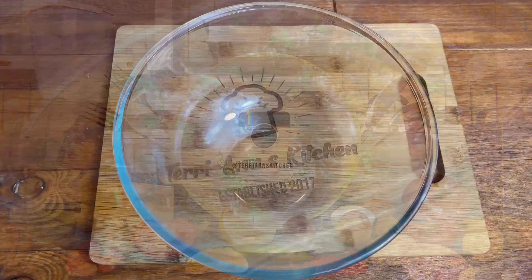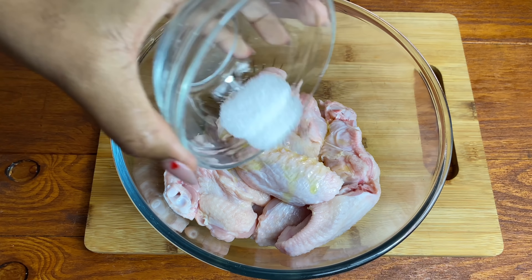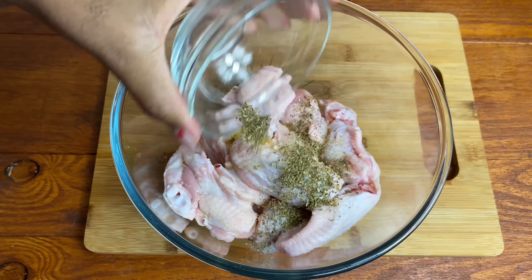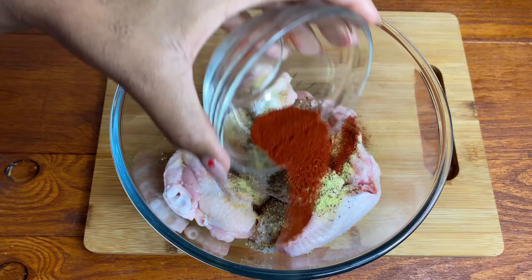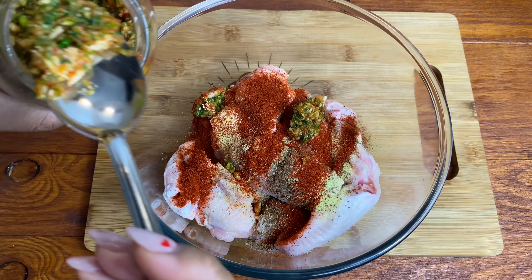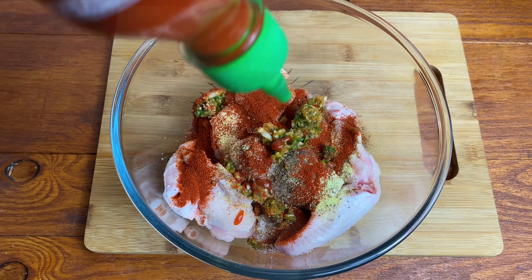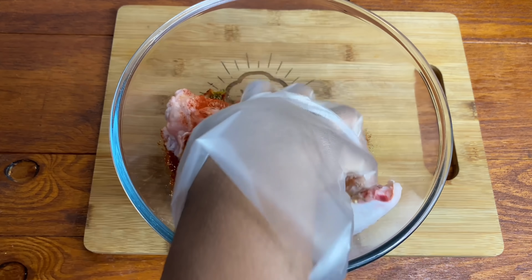In a clean bowl, I'm going in with my chicken wings. I've already washed them with some lime juice. I'm gonna season with a little bit of oil, salt, oregano, garlic powder, all-purpose seasoning, all-spice, and some smoked paprika. I also had some green seasoning in the fridge, so I put a little bit, as well as some hot sauce. I'm gonna mix that in well and set it to one side to marinate for about 10 minutes.